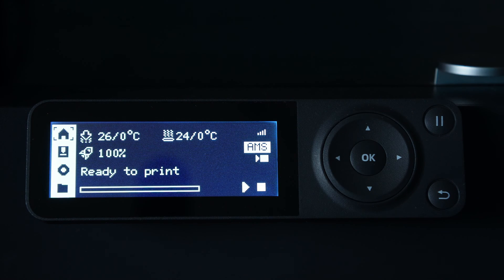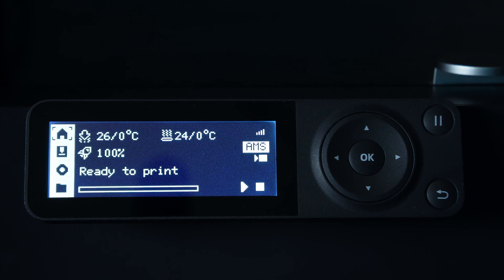Hello my 3D printer peeps. I am sitting here with my BambooLab P1S and next to it a P1P. Both of these have identical screens and user interfaces. Did you know that you can tell the printer which nozzle you have installed? Let's go ahead and do that now.